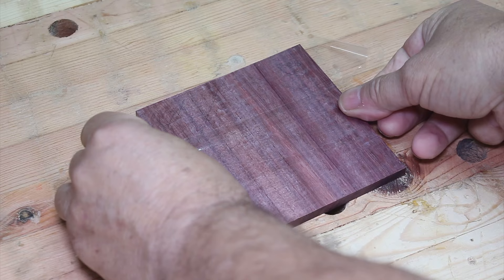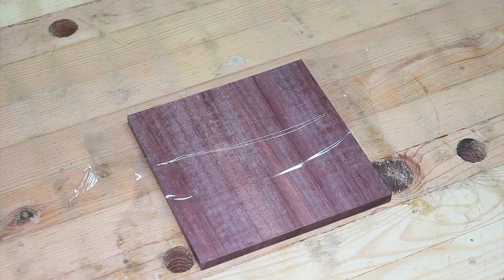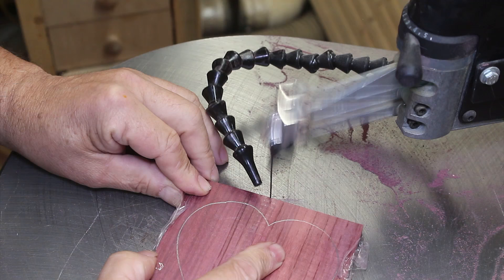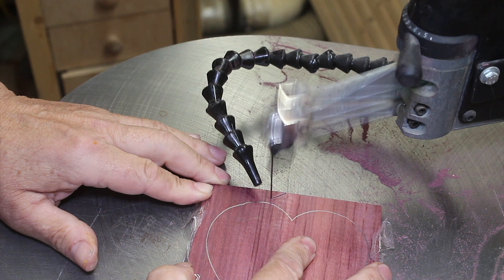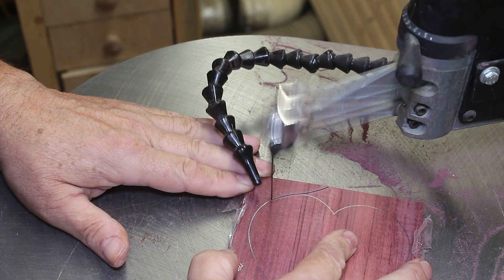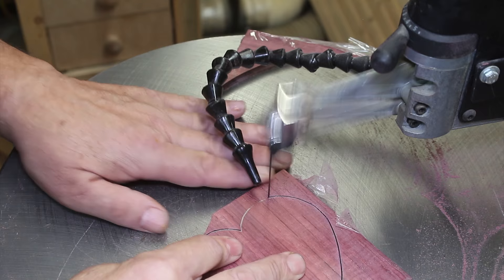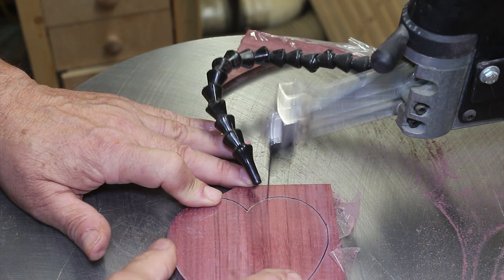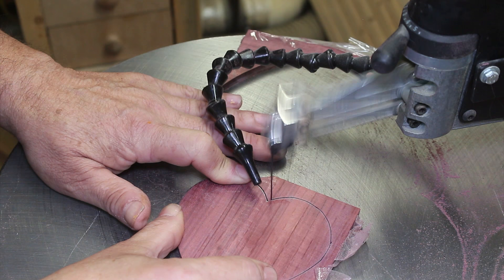The two thin pieces for the back and cover I also taped completely with packaging tape, because they could have a propensity to burn even though they're thin — this is real hard wood. On both the thin piece and the three-quarter stock, the blade of choice was a number seven skip tooth blade. You might think a finer tooth blade with more teeth per inch would be better on hardwood, but not on this real hard stuff. With fewer teeth per inch, you get more room for the cut material to pass the blade. To my surprise, it cut very well with this blade.